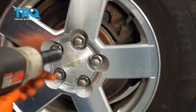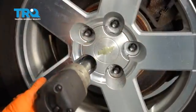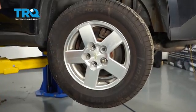With a 19-millimeter socket, remove all five of your lug nuts and then remove the wheel. Then with a rubber mallet from the backside, hit the tire, not the rim. That'll help break it free.